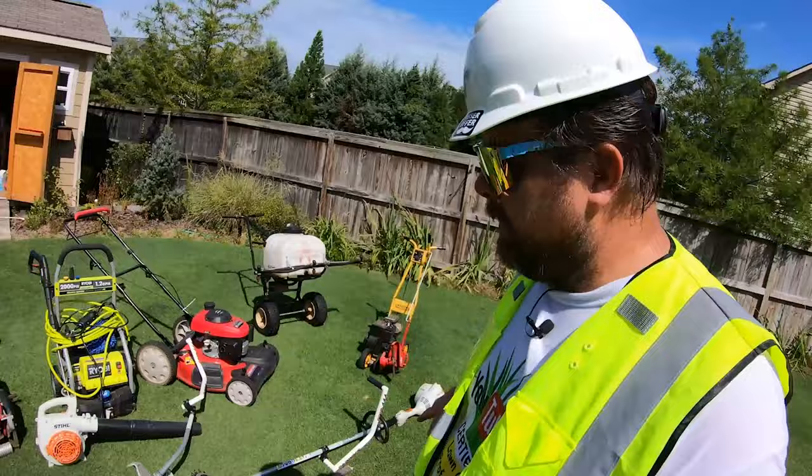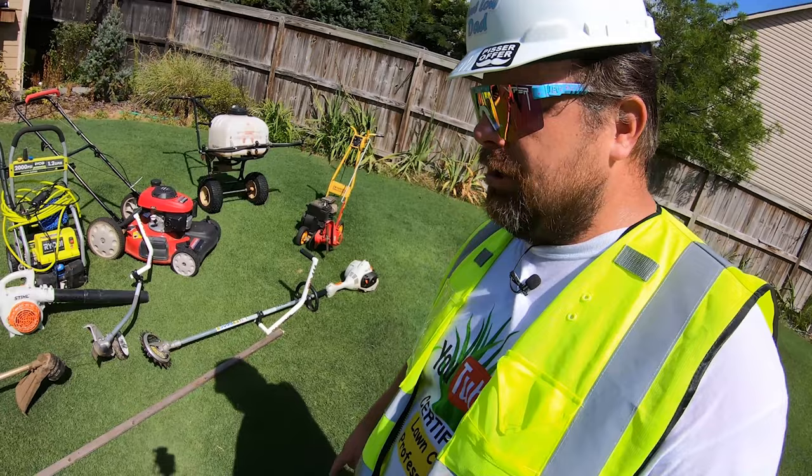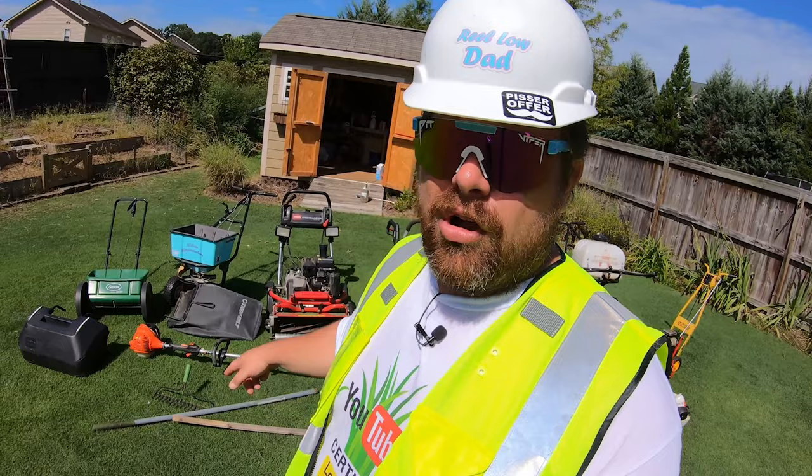But now we have trimmers, string trimmers, landscape blades, edging attachments. This rake — you want to know why the rake's broken and you should still buy one? Because I was using it wrong and I was using it to hack down stuff. Real Loud Dad's recommendation: buy it.